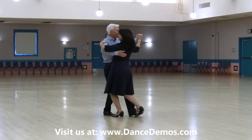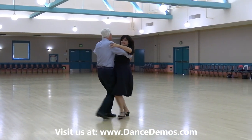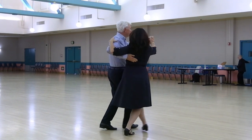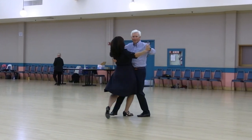Closed telemark, maneuver, hesitation change, two left turns, do a whisk, wing, open telemark maneuver, spin turn, with a box finish.